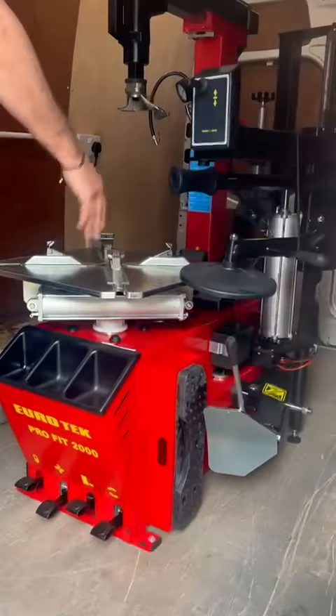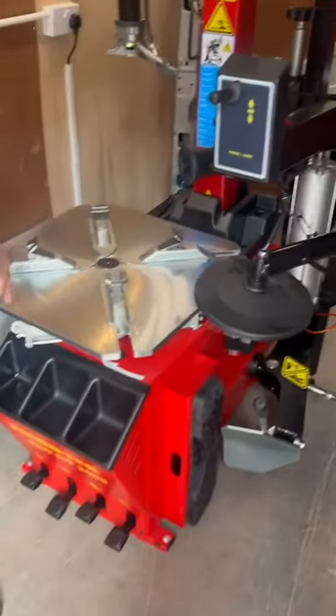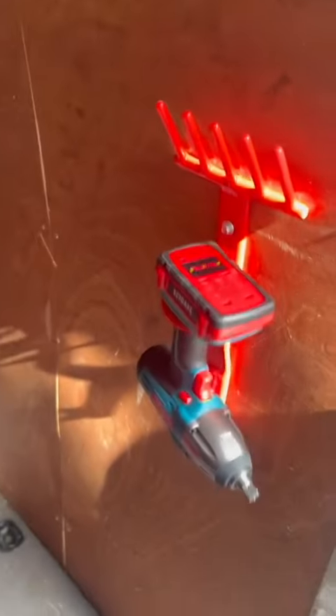On this one he's gone for the T2000 Pro: 3 point assist arm, 26 inch turntable — we'll do a 24. Gun and gun holder there as well for the gun to hold on to.